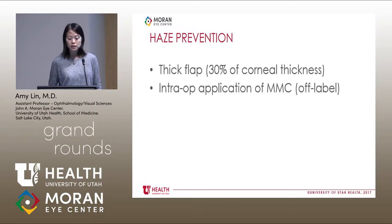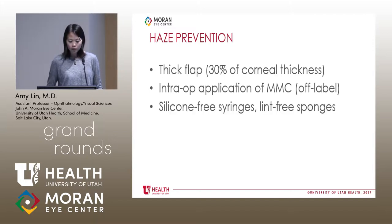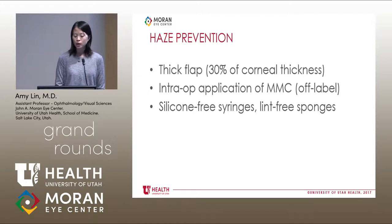Intraoperative application of vitamin C is also highly recommended now, though this is off-label from what was approved by the FDA. We really want to limit any sort of debris in the flap because unlike LASIK, we can't do any irrigation underneath the flap since the raindrop inlay is right there. So they advocate latex-free gloves, luer-lock-free syringes, lint-free sponges — we don't want any chance of debris getting underneath the flap and causing haze.